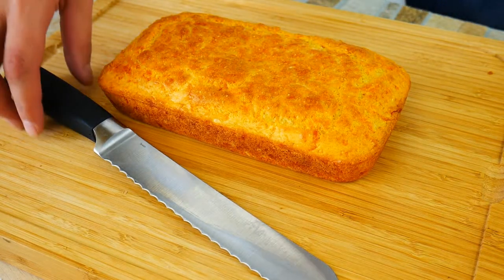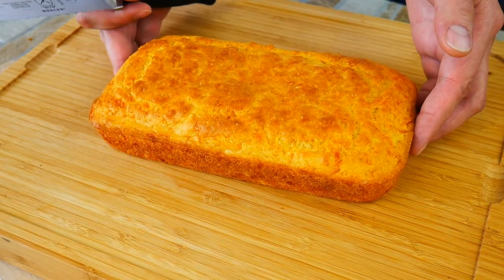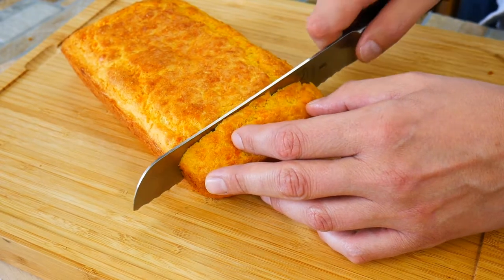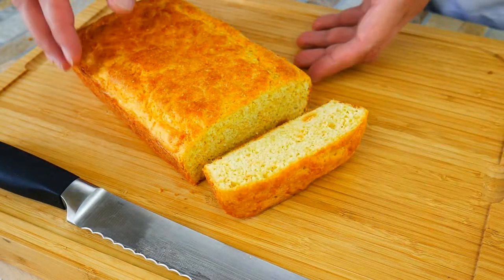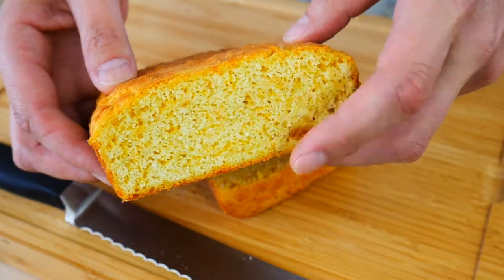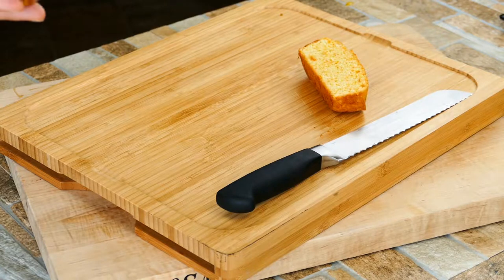Alright folks, this is the big moment — fingers crossed. Oh yeah! It's bread, it's soft, it's got airiness on the inside, it does not feel like cornbread, it feels soft. So for a quick bread, this is what it would be — we've had success.